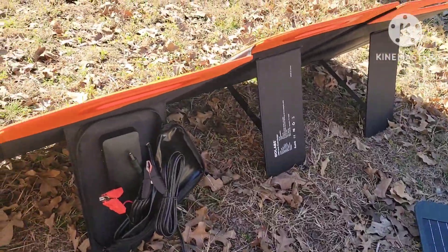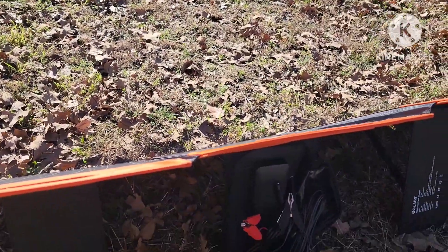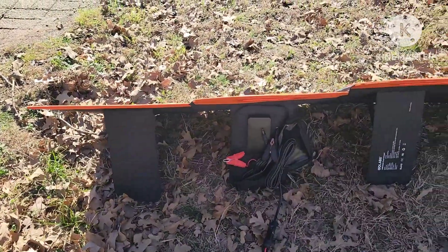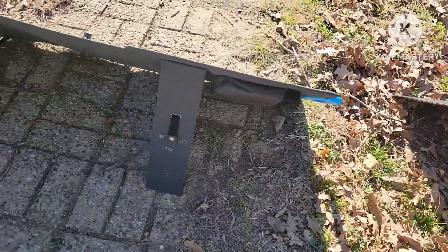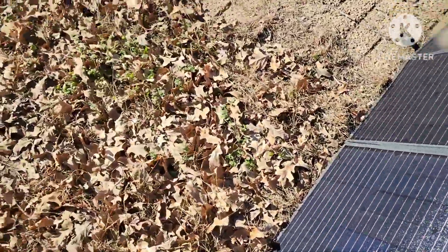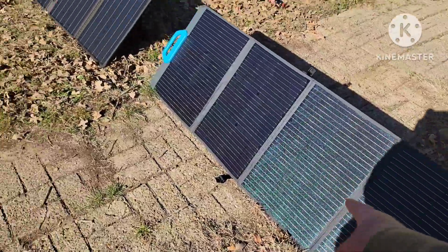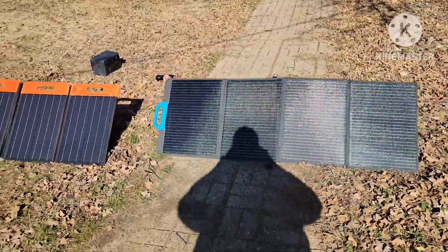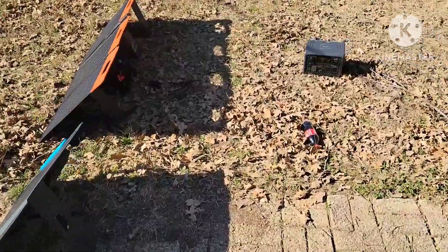I'm going to plug them up and see what we get. One more thing to note: the GoLabs has four panels and four legs, and the Bluetti has four panels and three legs. So, 120-watt panel versus 100-watt panel — I've got them as close together as I can get.